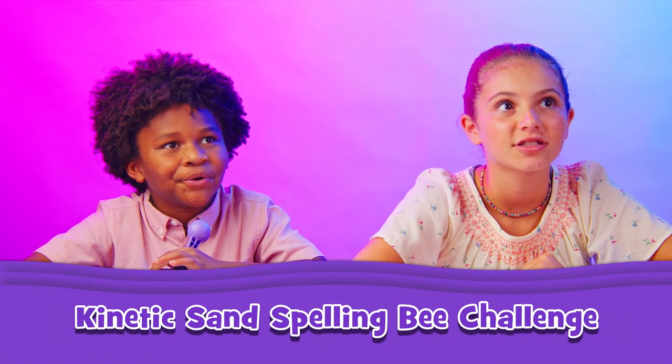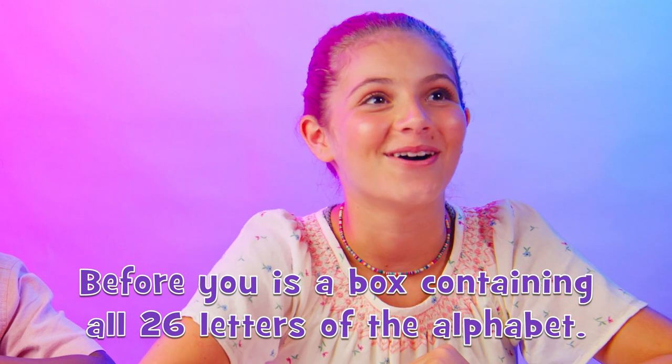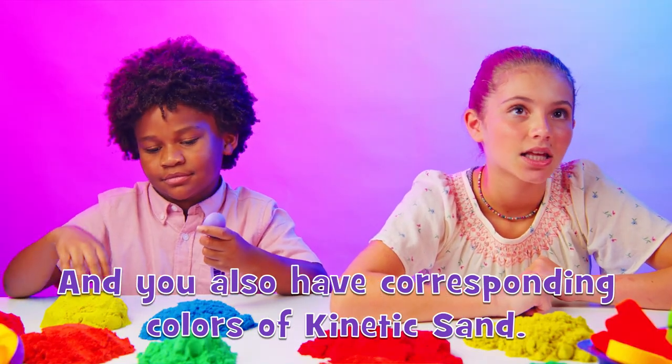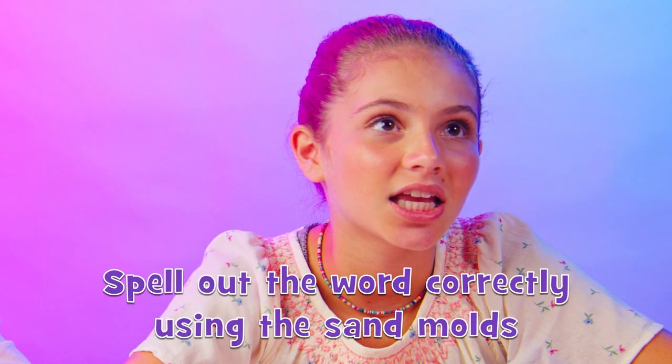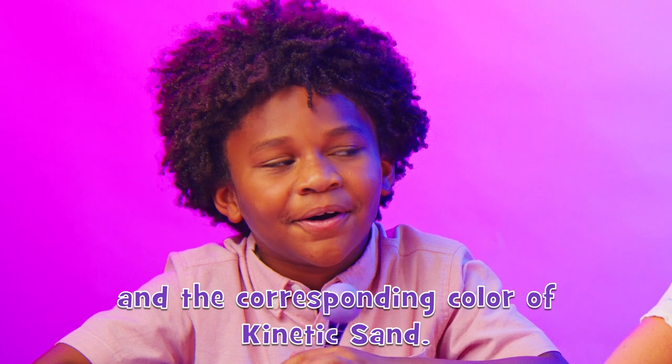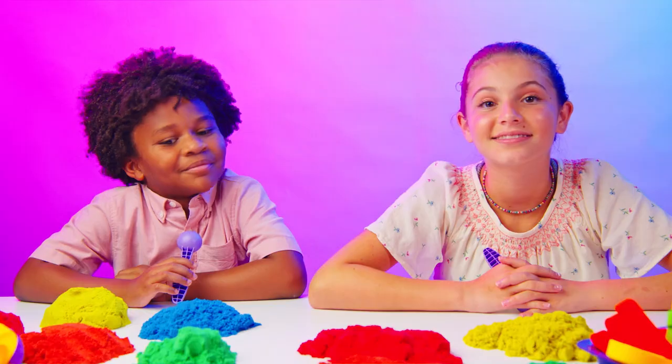Let's have a kinetic sand spelling bee. Before you is a box containing all 26 letters of the alphabet, and you also have corresponding colors of kinetic sand. Spell out the word correctly using the sand molds and the corresponding color of kinetic sand. And your first word is shipwreck.